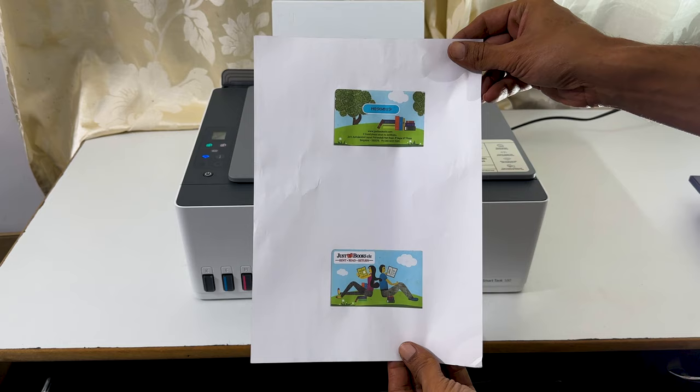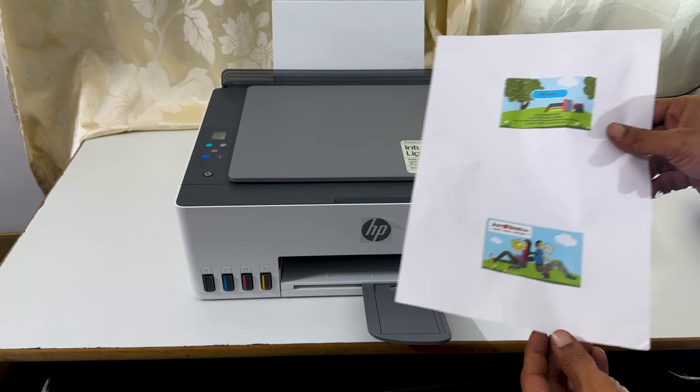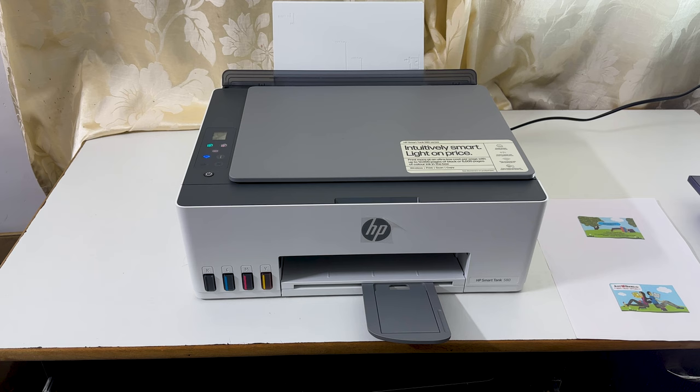Here is the output. That's it for this video on how to use an HP SmartTank printer to copy a two-sided ID card and print it on a single side of the paper. Please don't forget to like the video and subscribe to the channel.